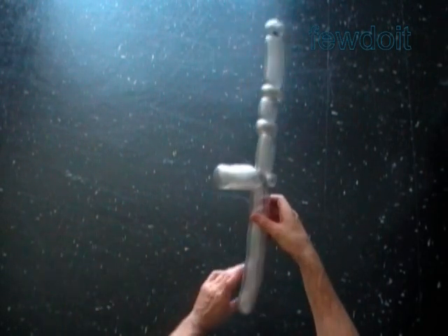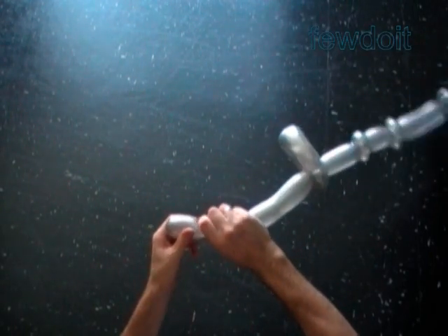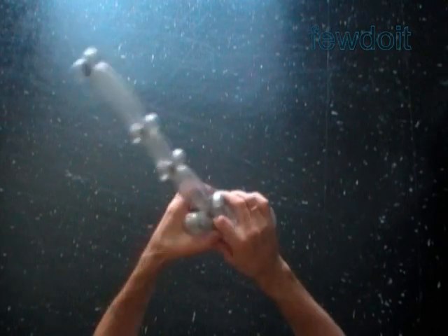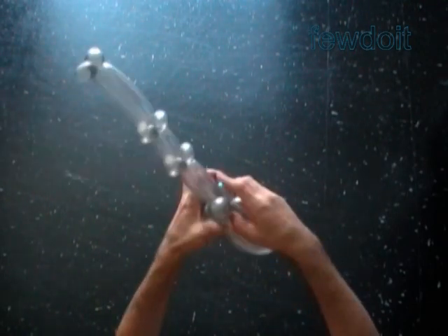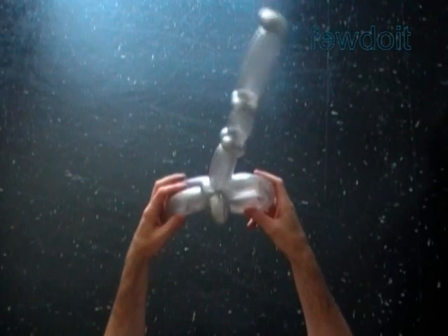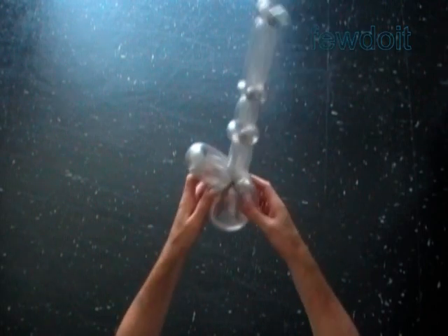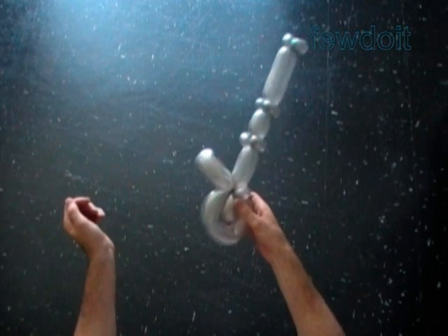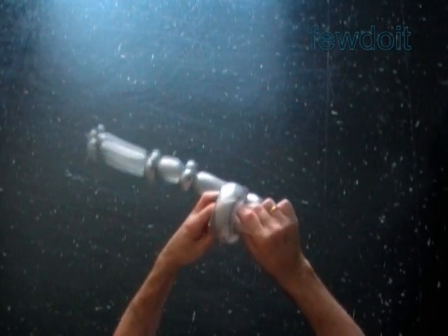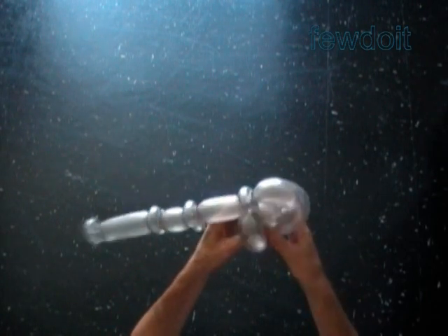Now we twist about a 2 inch bubble at the very end of the balloon — it is the 13th bubble. At the same time we have made about a 10 inch 12th bubble. Lock both ends of the 12th bubble in one lock twist. Now we have to fix the last 13th bubble inside of the loop of either the 12th or 11th bubble. Let's say we put the 13th bubble inside of the loop of the 12th bubble. Then we force one end of the 12th bubble inside of the loop of the 11th bubble. The 12th bubble doesn't have to go all the way through the loop of the 11th bubble — just force it deep enough to make it stay there.